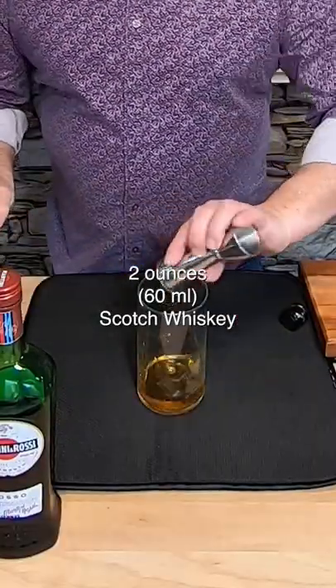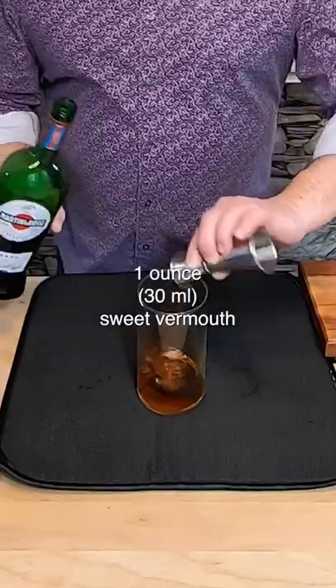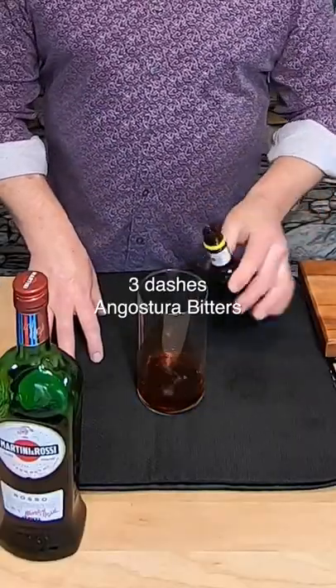Let's start with two ounces of Johnnie Walker Black. As I've said before and I'll say again: refrigerate your vermouth — aromatized wine will go bad. We need an ounce of sweet vermouth. I like to put three dashes of Angostura bitters in there.